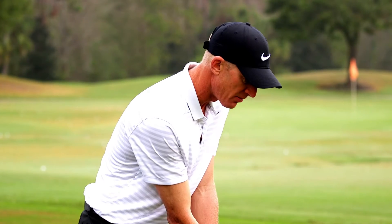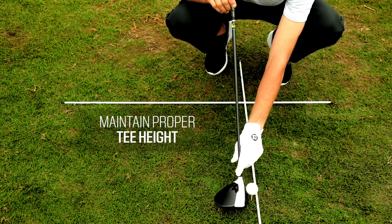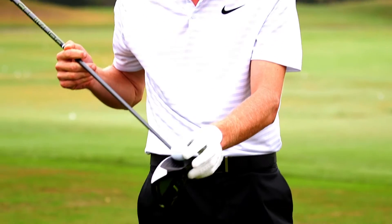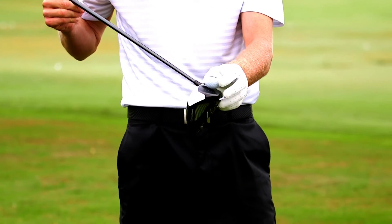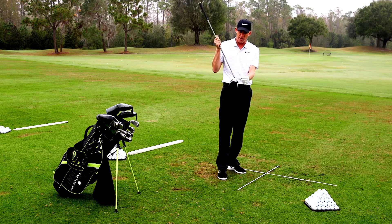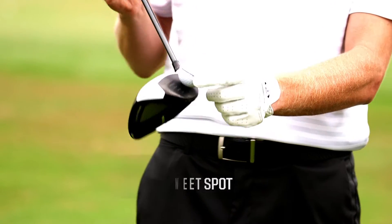The driver is the only club in the bag that you hit on the upswing. And tee height — a lot of people who tee the golf ball up too low will not compress the ball fully on the face of the golf club. So it's very important to have the very top edge of the driver splitting the ball in two. So when you're hitting up on the golf ball, you're going to hit the entire golf ball on the sweet spot and compress the whole ball.